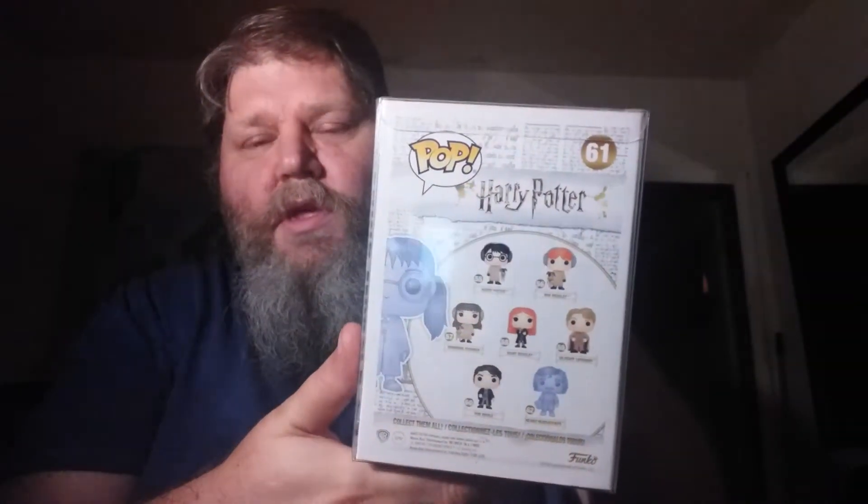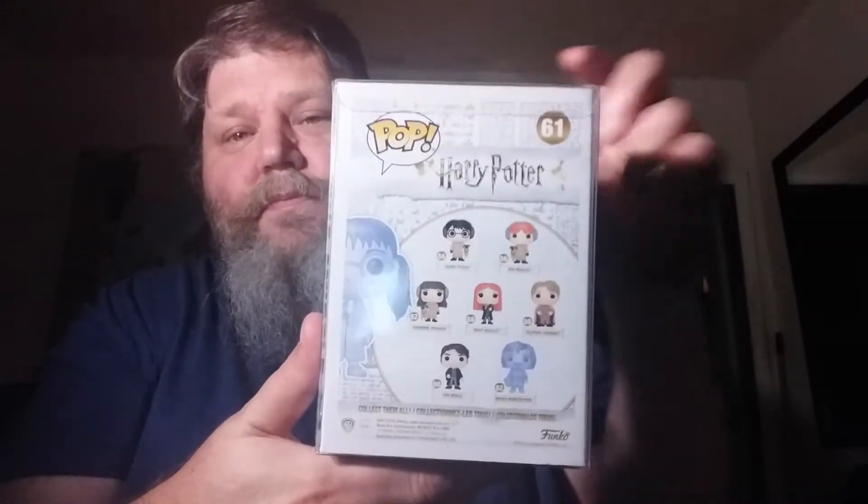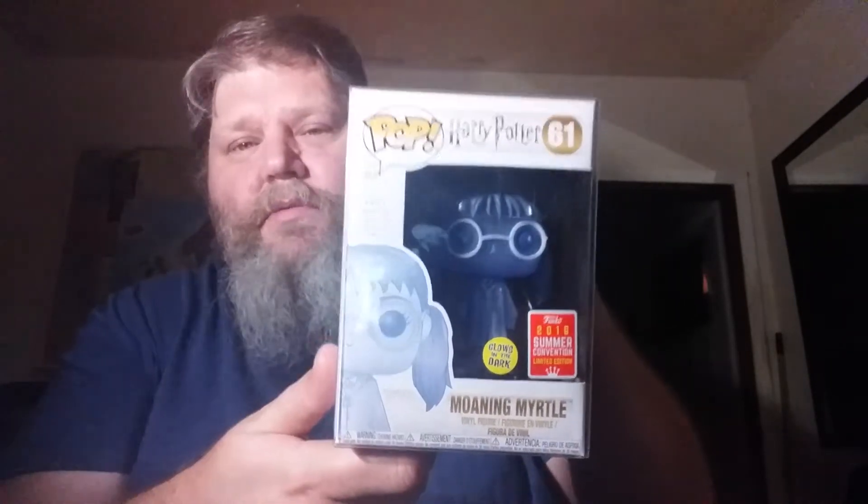There's the box, and there's the wave that she's a part of — the new one. I've already got her in a pop protector, and there she is. There's the stickers, there's that one — Moaning Myrtle.